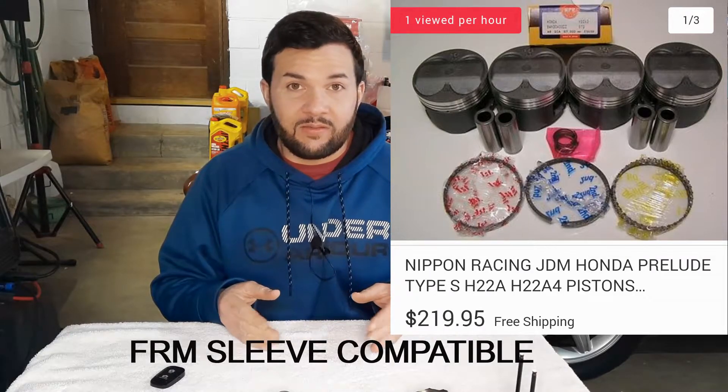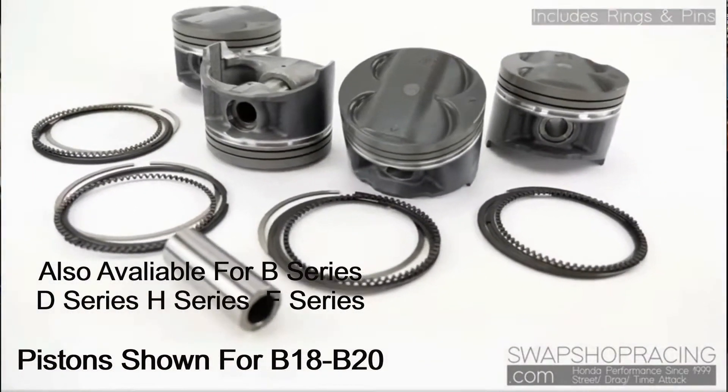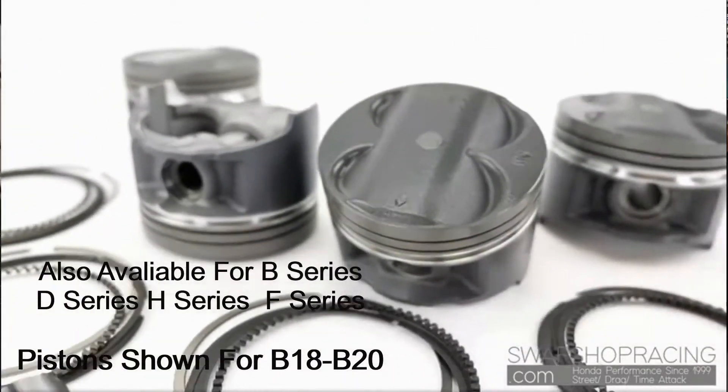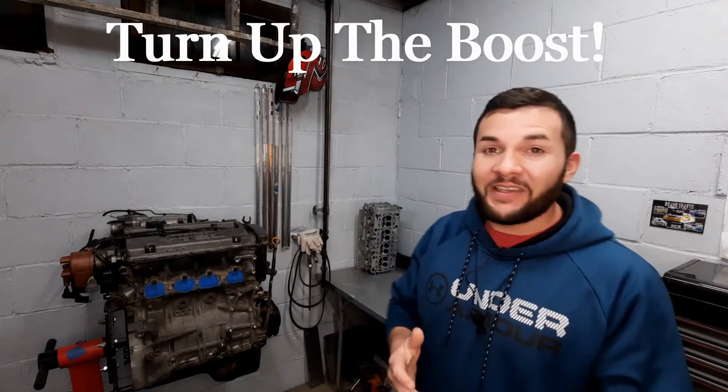What I'd rather see you do is buy a set of Nippon pistons — they're for the Type S Prelude, made by the same manufacturer as the stock pistons but much better, coated, and a lot stronger. There are guys making 500–550 horsepower on these. They're 11-to-1 compression and come with skirt coatings — $220. They are cast pistons, so don't let anyone tell you they can make unlimited power, but they've been proven at 500 horsepower. I'd say 450 to be safe.